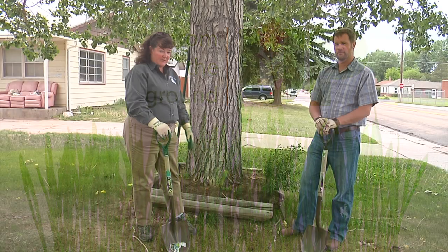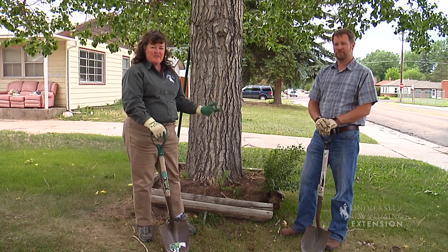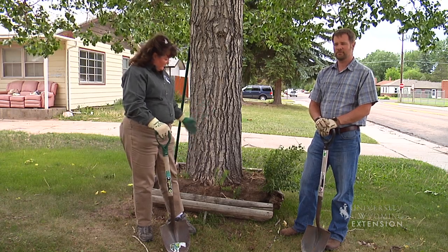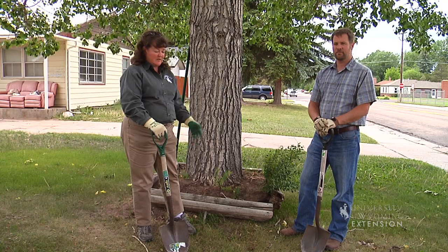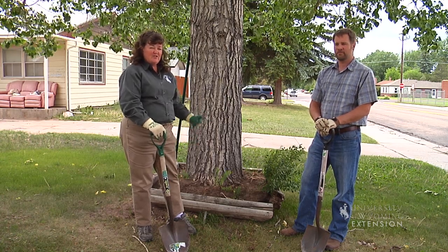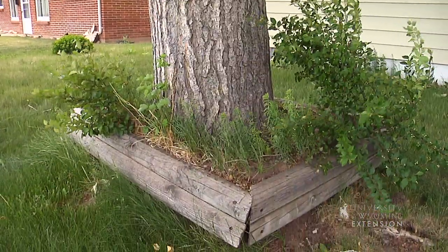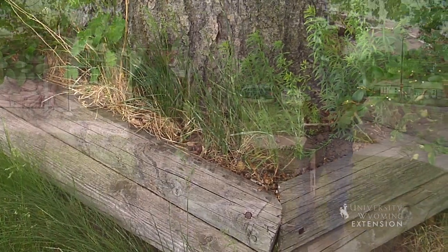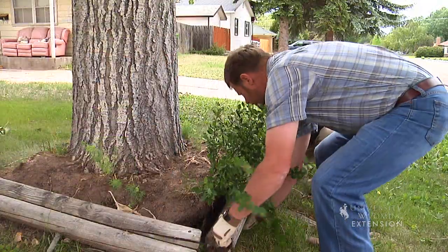Tree rings are a really good thing to put around trees to protect them from weed eaters, lawn mowers, and other mechanical damage that may happen to the trunk of the tree. But once the tree grows to a certain size, it's a really good idea to expand those tree rings and to prevent any additional soil from building up around the crown of the tree, so that the crown gets the amount of oxygen that it needs. Here we have a tree that has expanded to almost the size of the original tree ring.